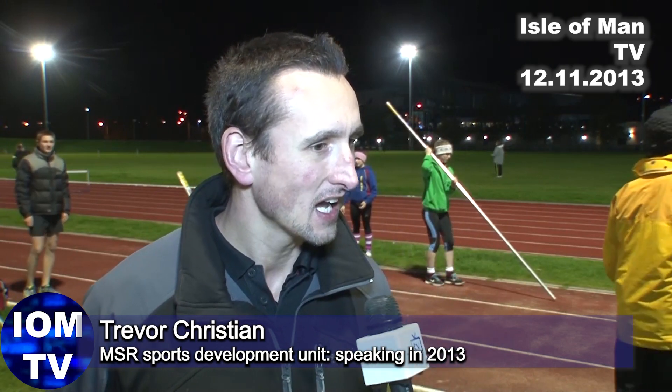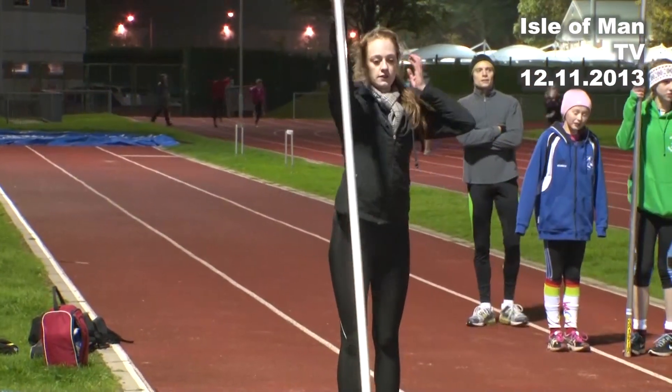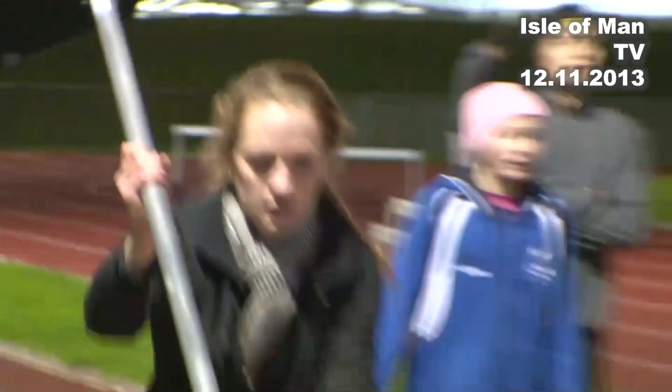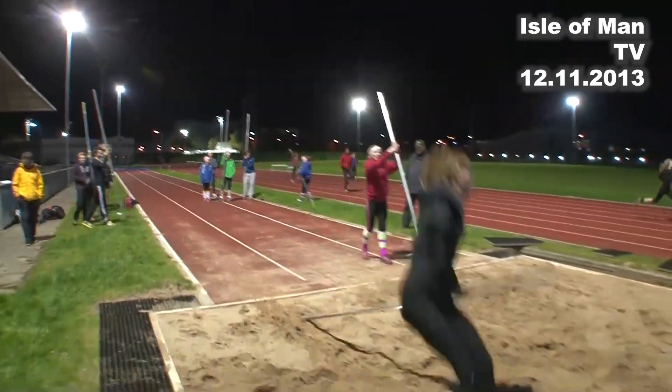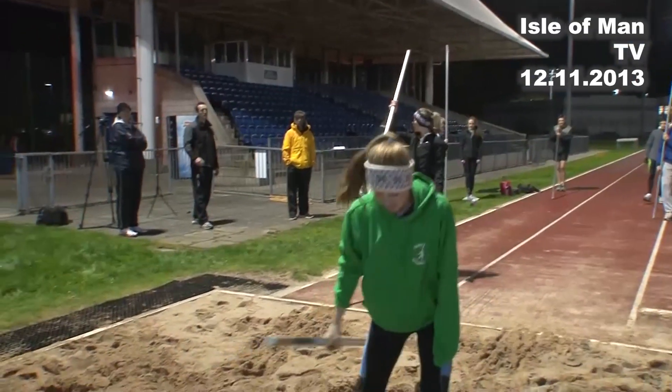Why is that? Basically because we've never had any equipment. We've had lots of enthusiastic athletes, and I want to try and fix the problem. We've got a brilliant facility here at the NSC — we've got a pole vault bed over the far side of the track and it's just not getting used.